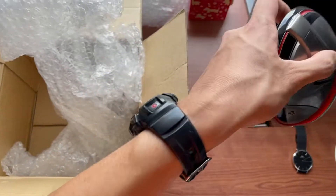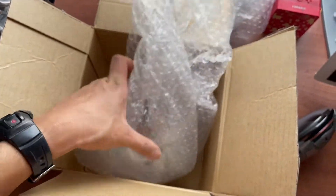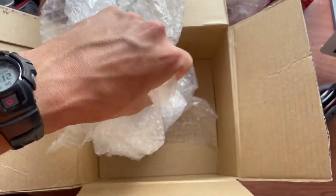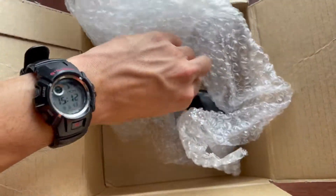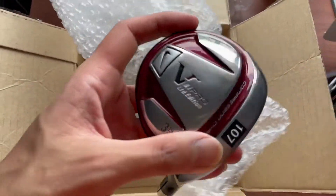Now if I remember correctly, there should also be something else in this box. I see something else here — let's have a look.